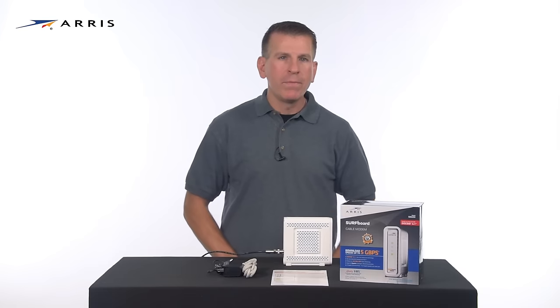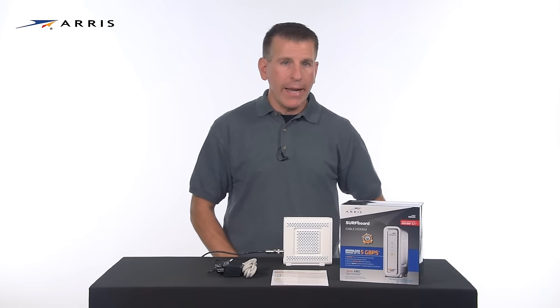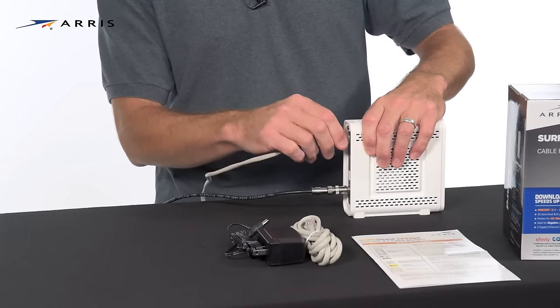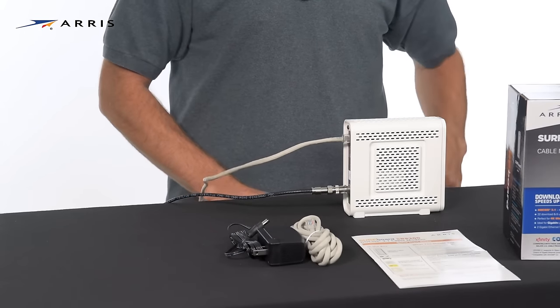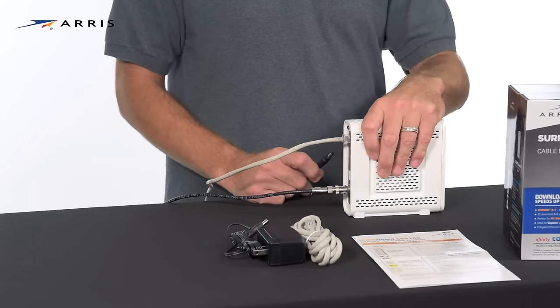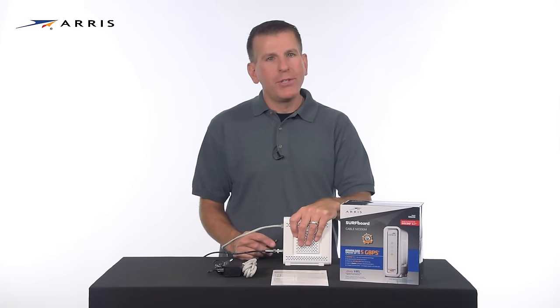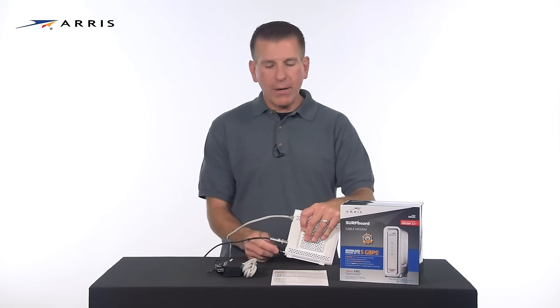Using the included ethernet cable, connect it to one of the ethernet LAN ports on the back of the device. Connect the other end to your computer. This will allow you to confirm connectivity once setup is complete. Then finally, connect the power supply to your modem and connect it to the power outlet.